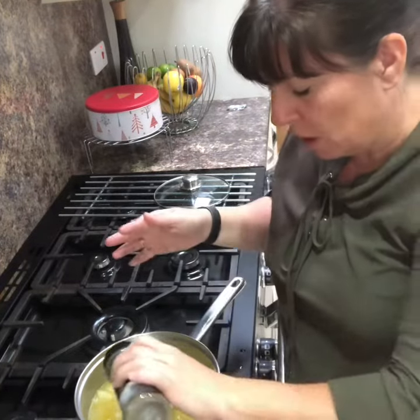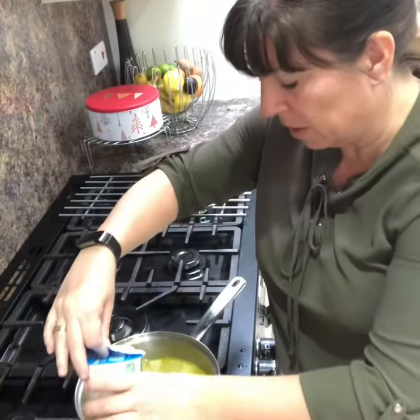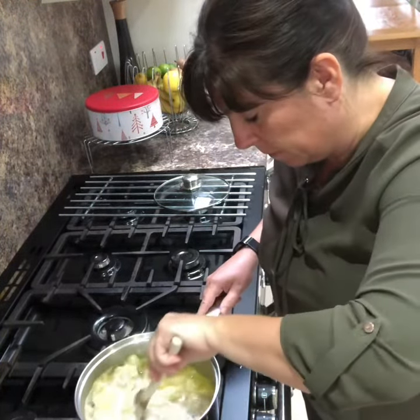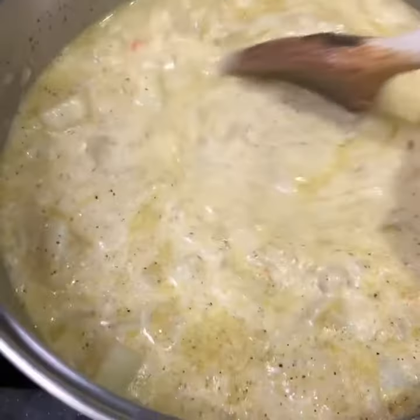So the soup's ready now — tastes beautiful. Salt and pepper it, taste it. And we're going to put some double cream in, not a lot, maybe 100ml to start with — it'll go a long way. Just stir it in. You don't have to put the cream in if you don't want.